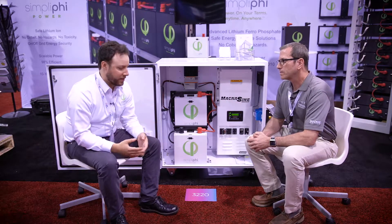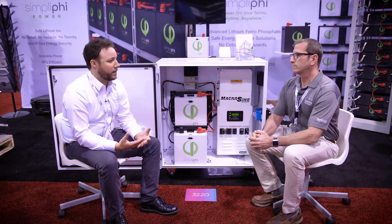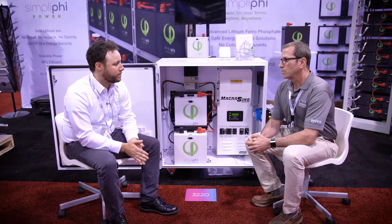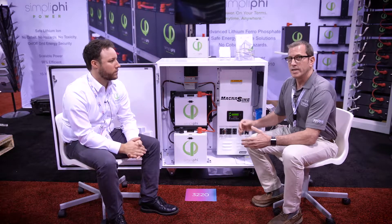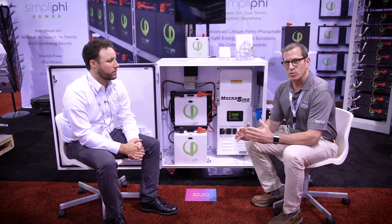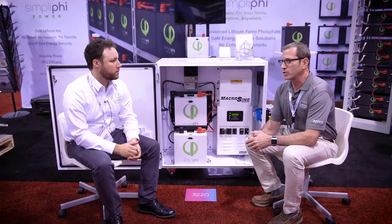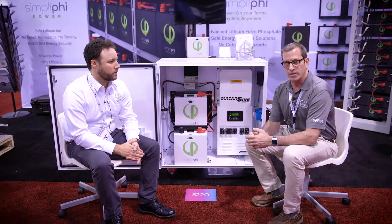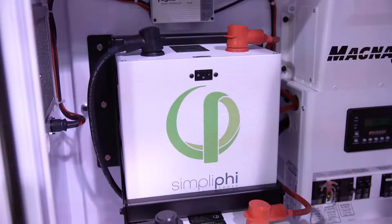So Alan, let's say the system was hooked up to a critical loads panel and the grid power went out — would the Magnum automatically disconnect? Right. When power is lost to the inverter, in about 16 milliseconds, very fast, the inverter transfer switch opens and brings energy stored from the battery to your load panel, so you have virtually uninterrupted power to your critical loads if the grid or the generator cuts out. It's automatic — it's not something you have to set.